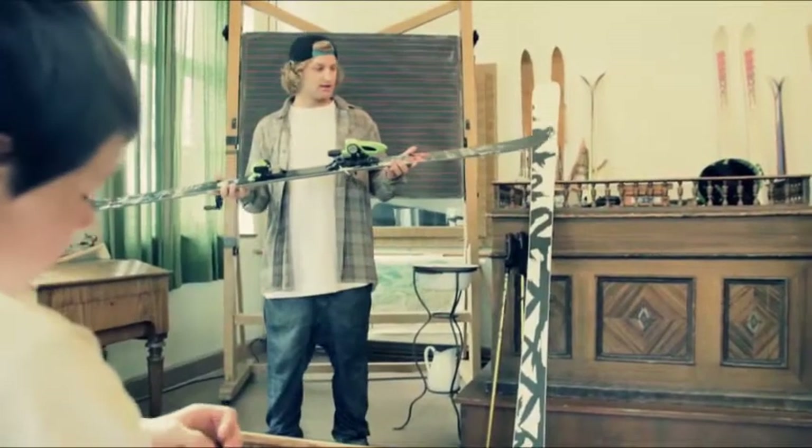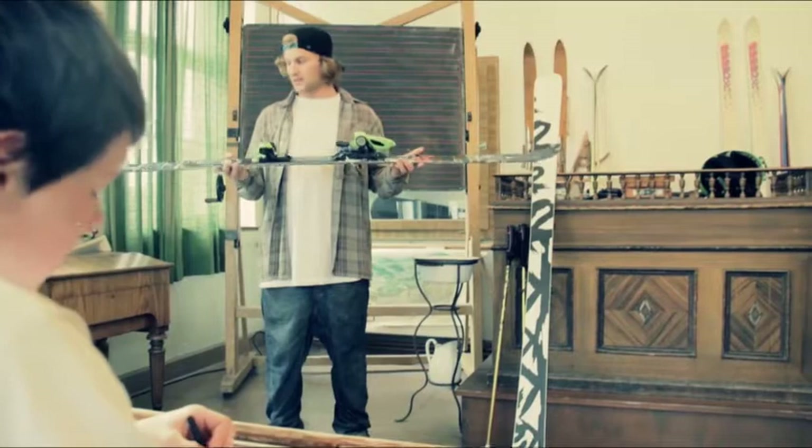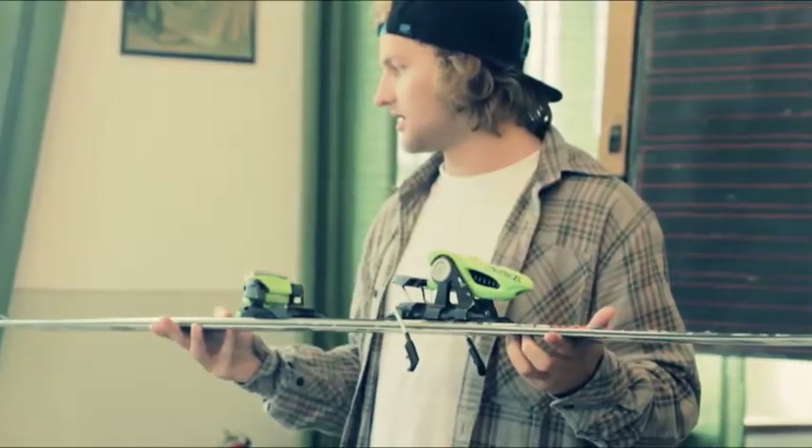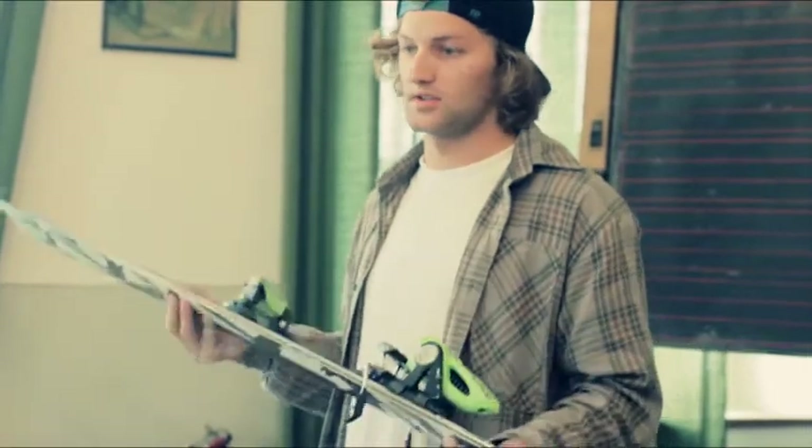Bindings. These are Marker Jester bindings, mounted pretty much dead center on the ski. This helps your switch riding as well as general jumping and riding.